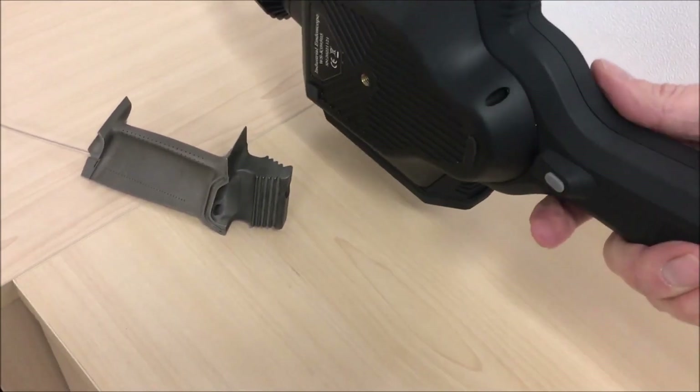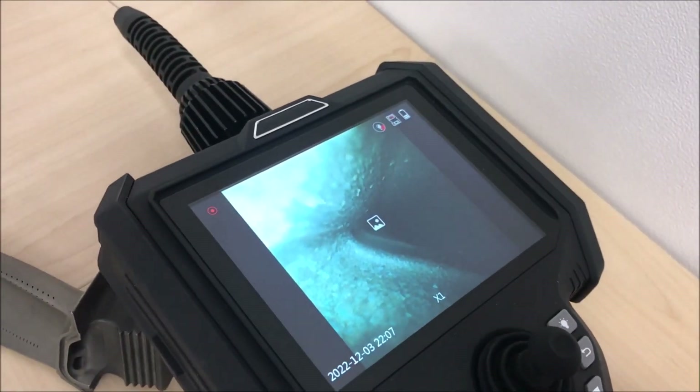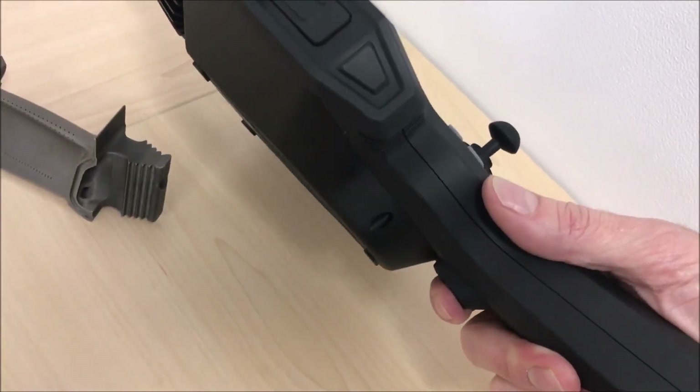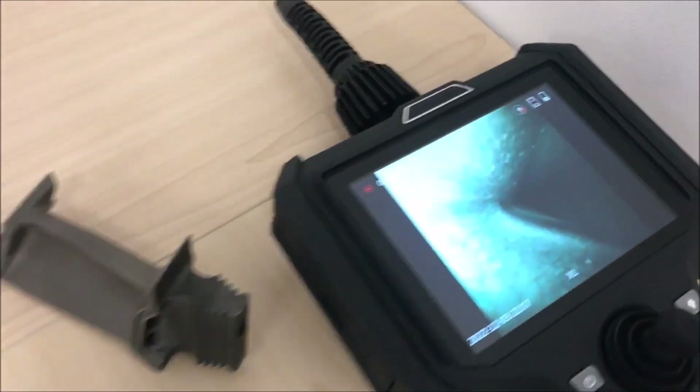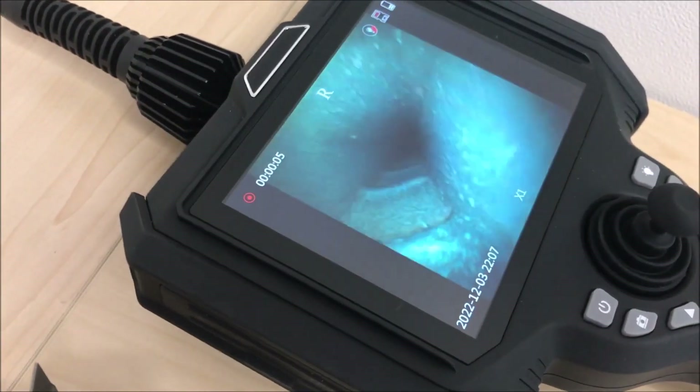On the underside of the handle, there's another button, and it performs the same function as the snapshot button or long press for recording. This could be very handy if you have one hand free and the other hand is operating the probe.